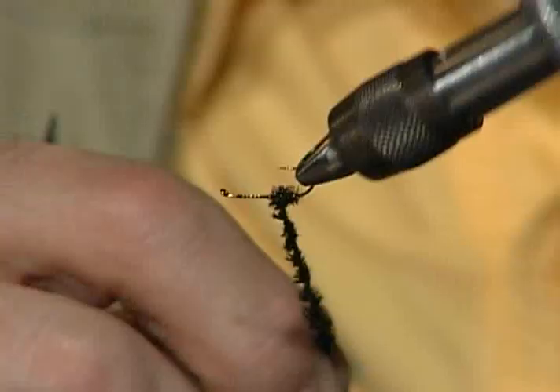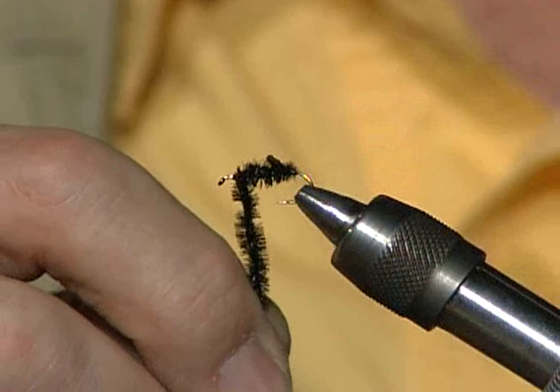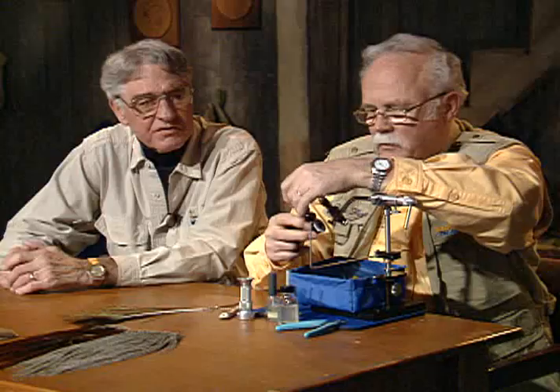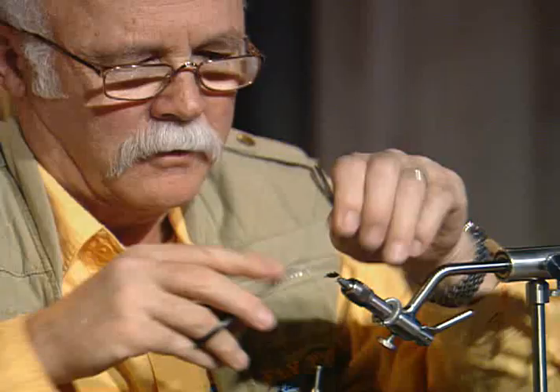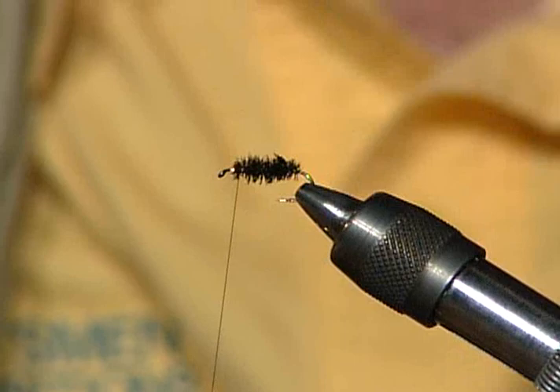A lot of people now with vises that rotate aren't really using them to the fullest potential. I probably don't use this one that much. But see how nicely you can turn that off — it's a very, very nice, even body. It's great for spiraling a polymer hackle or doing lots of things. You can see there's a couple of little butt ends back here I left, so I'll just clip them off.